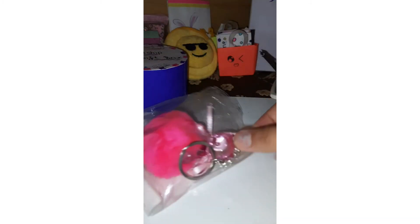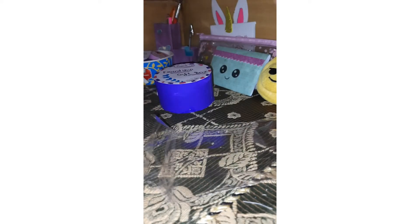The next thing we have is this little cute keychain. We have it in a little packet — let's open it up. Here is the keychain. It's very cute, it has a little clear teddy bear and a soft pink pom-pom. And it's a keyring.